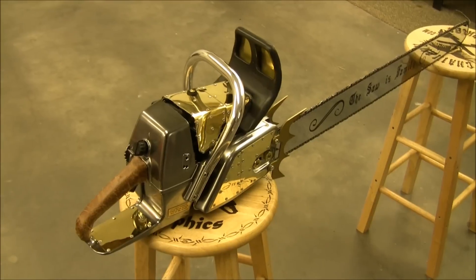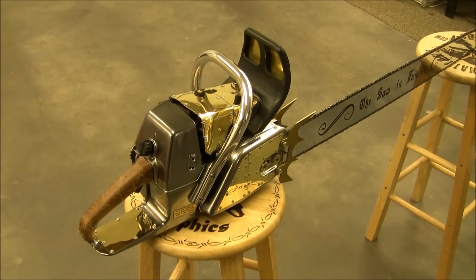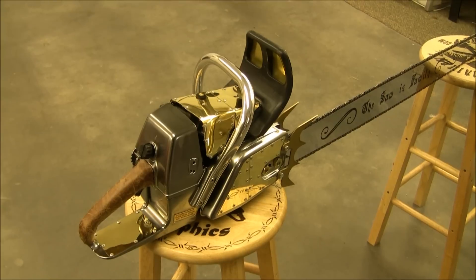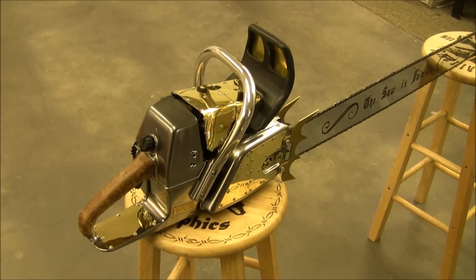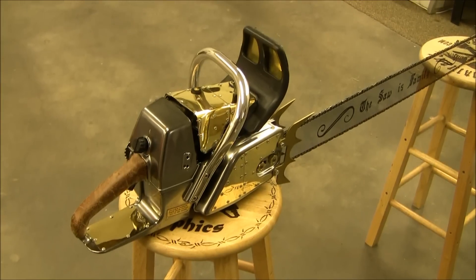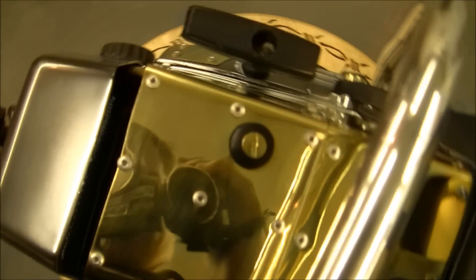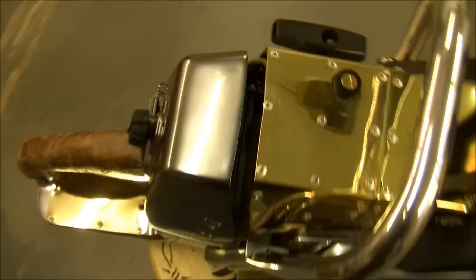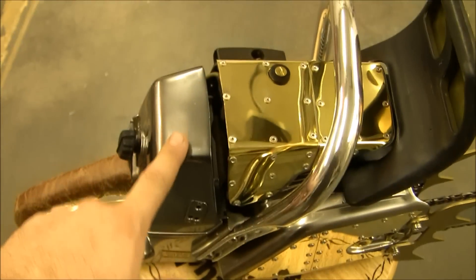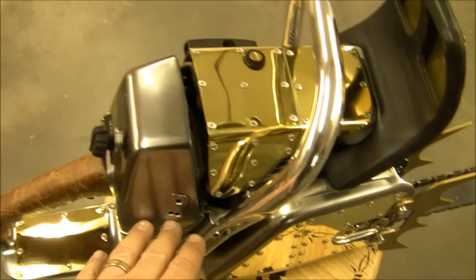This one here is what I call the Tinker Special. This one's a little different than my normal Excalibur chainsaws in that all of the brass is fully polished to mirror shine. You can see a reflection in it. All of the silver parts, the chrome parts, are actually chrome paint. You can see a reflection in that too.